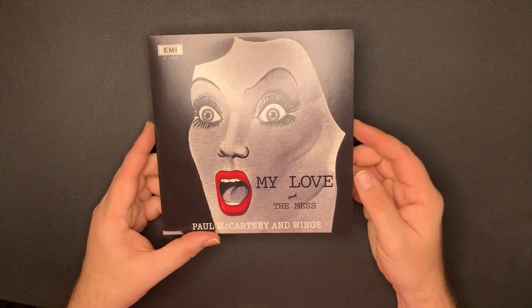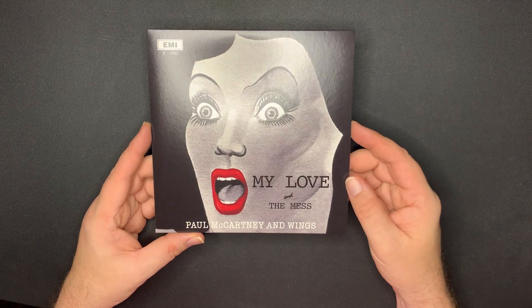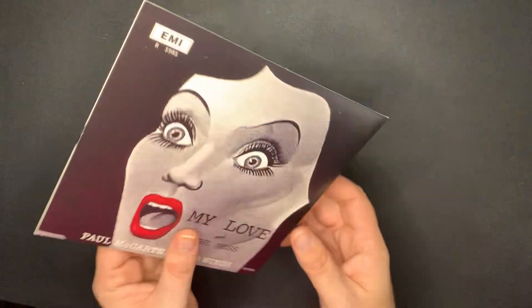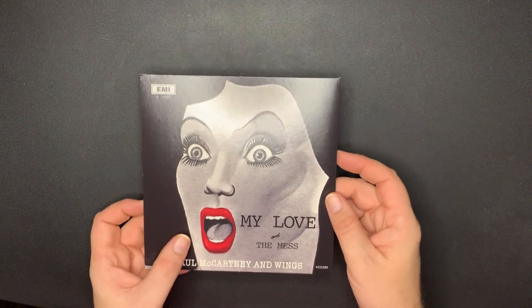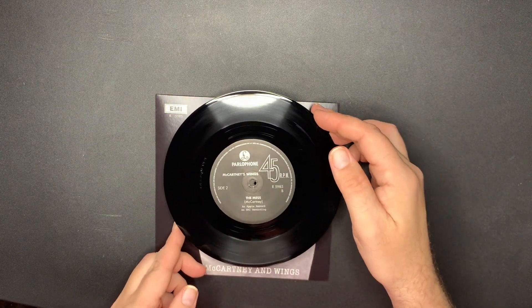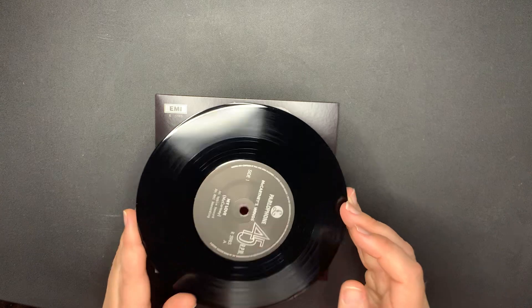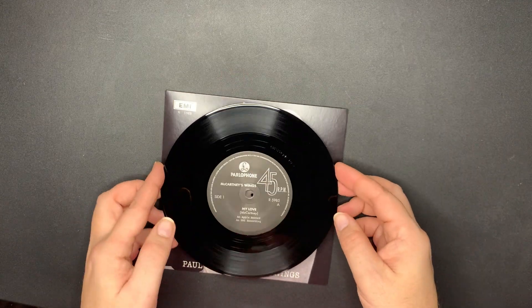I'm lucky so far. Next one - very cool art. 'My Love' and 'The Mess.' I like the cover art on this one, it's pretty cool looking. And there is the 45 - 'The Mess' by McCartney and 'My Love' by McCartney. That's on the Parlophone label.